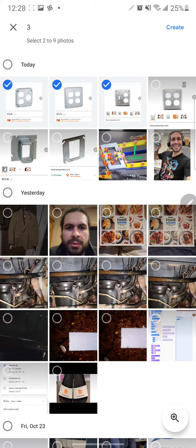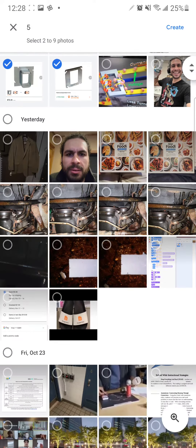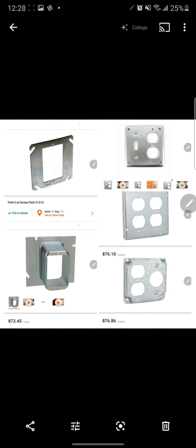I'm going to select one, two, three, four, five — five pictures for the collage — and then hit Create. And there's my collage.